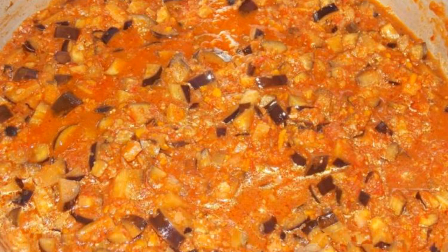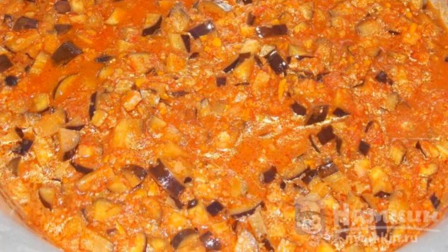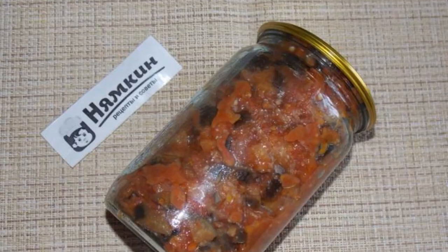The eggplants are ready. Spread out in sterilized jars and roll up with iron lids. Enjoy your meal.